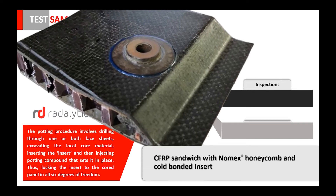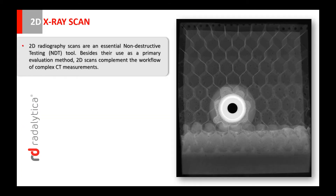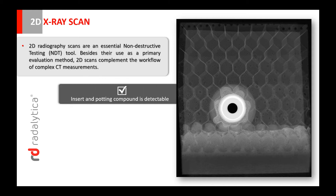2D radiography scans are an essential non-destructive testing tool. Besides their use as a primary evaluation method, 2D scans complement the workflow of complex CT measurements.